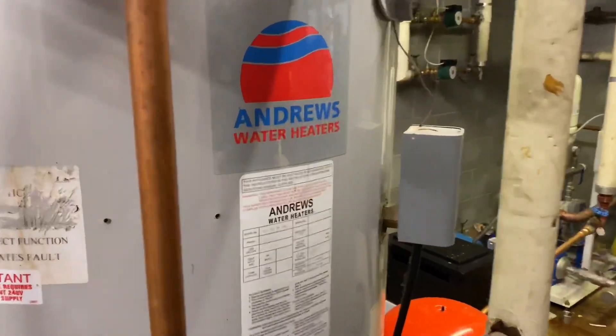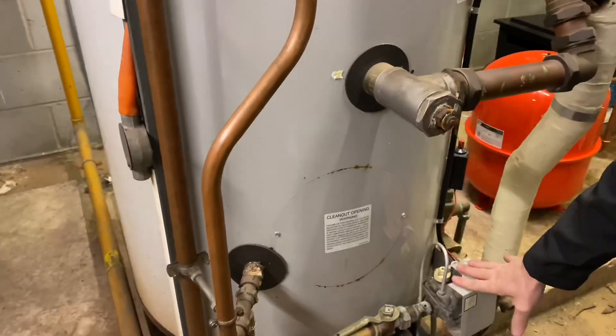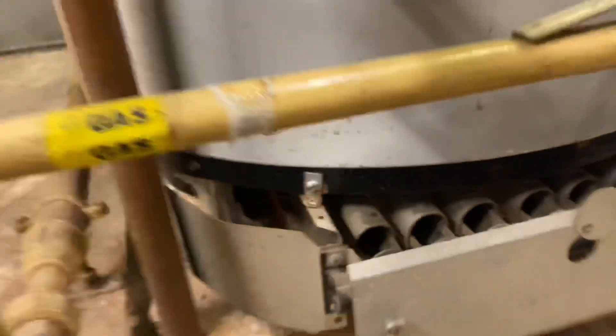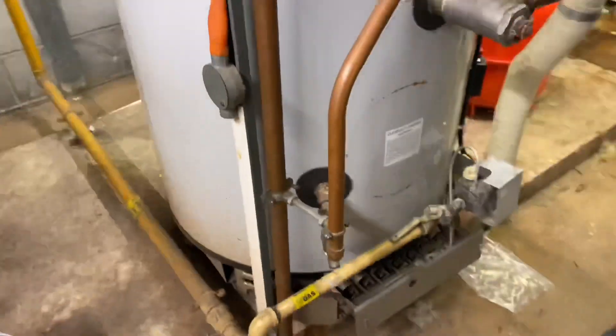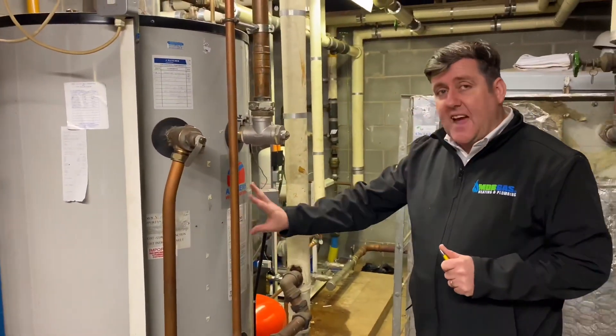I'm going to pass you over to Dean now. So this is a standalone independent gas-fired water heater. Basically you have a burner — you've got your gas valve, your burner underneath. It is actually lit so you won't be able to see it.